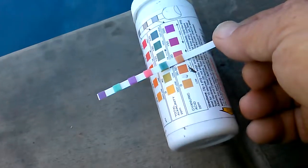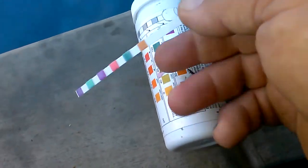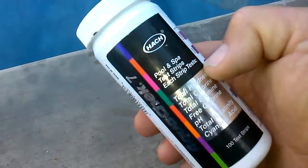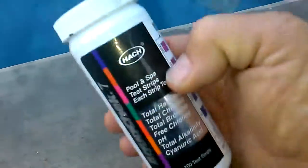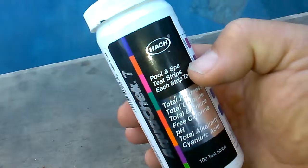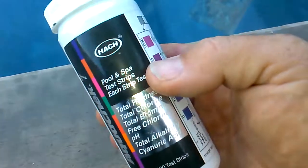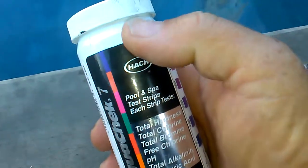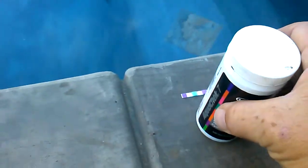Anyway, that's as easy as it gets. Definitely a good idea to get some test strips — no excuse not to. Just go out and dip it in the water. Even if it's cold, you don't have to stress about it, just dip it in, look at it, and at least you have a good idea of what your chemicals look like. Thanks a lot.